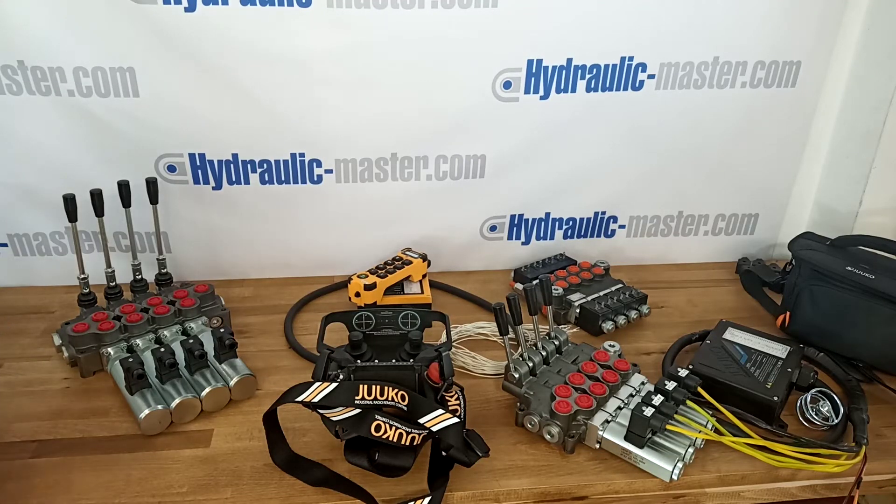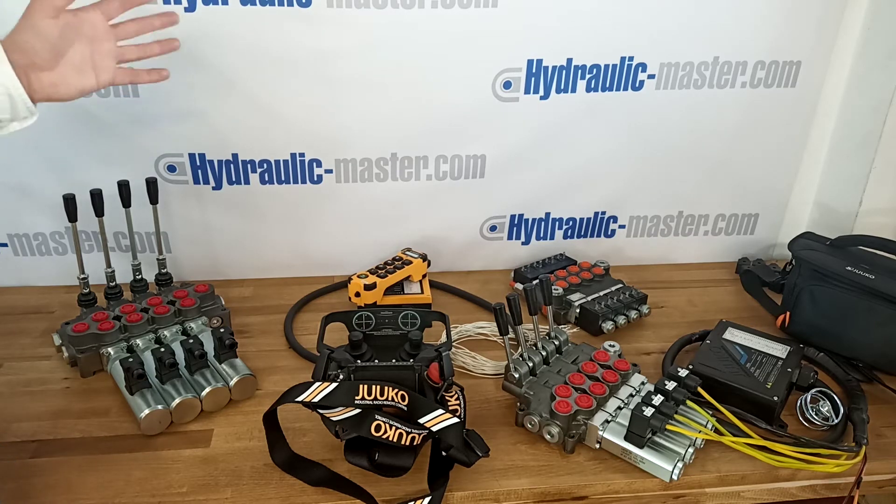Hello everybody and welcome to Hydraulic Master once again. Today I'd like to talk to you about our four function systems. It's one of our most popular lines and we provide a system for four functions from various manufacturers, and we also supply various radio controllers to operate with a four function system.